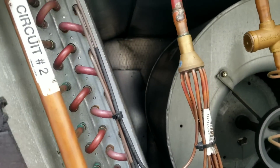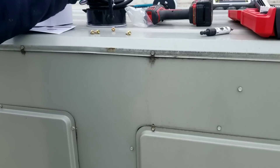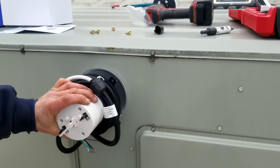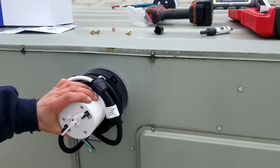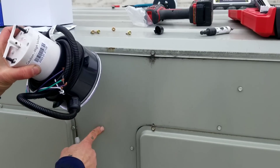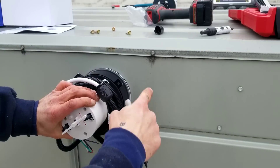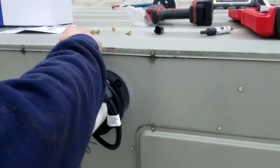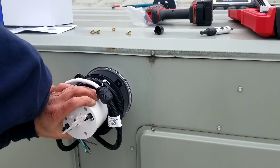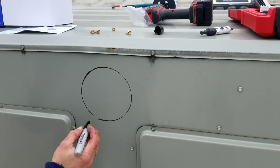Way back in the corner — that's where it's going to be mounted. First thing I like to do is just mount it roughly where you want it. Keep in mind you have to connect this wire and have it going through this cabinet at some point. Also, watch out for these tabs because these tabs need to be screwed down.